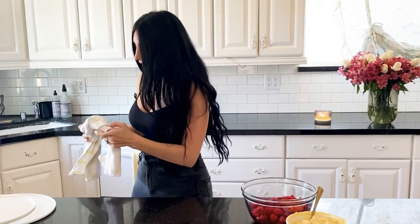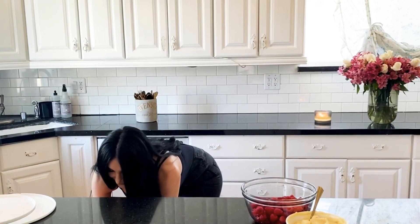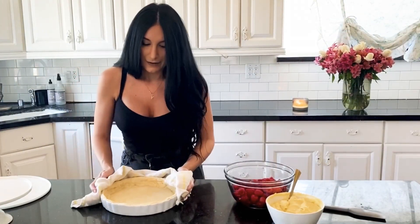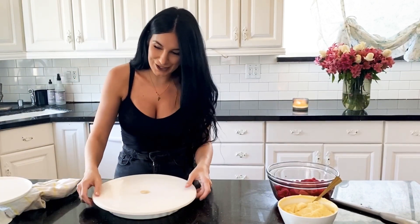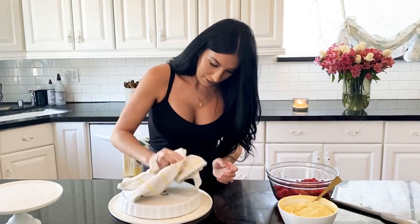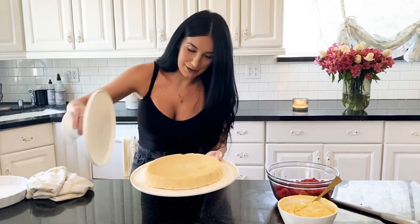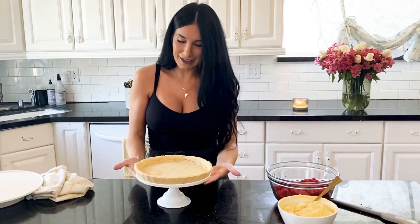It sounds like our tart is ready. We're going to pop it out of the oven — wish me luck because I'm going to flip it and then flip it back. Oh, it looks so cute! It didn't rise — that's what we wanted. So I'm thinking I'll flip it onto a large dish and then flip it back onto a cute little stand so we can have it ready when we decorate it. It worked, you guys! Perfect — now we can begin assembling this really cute tart.